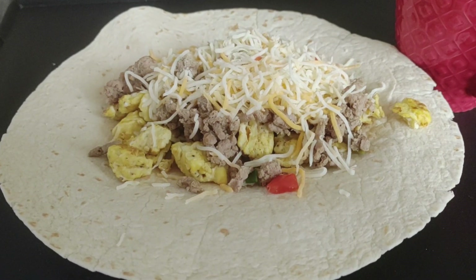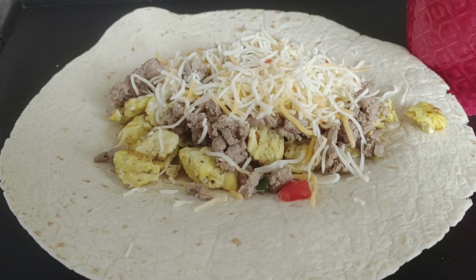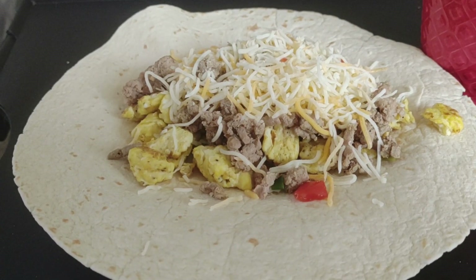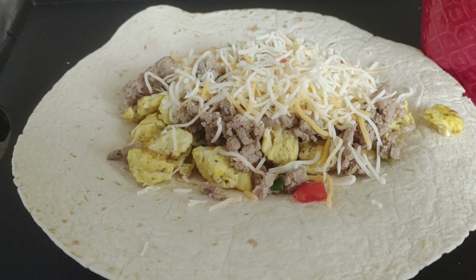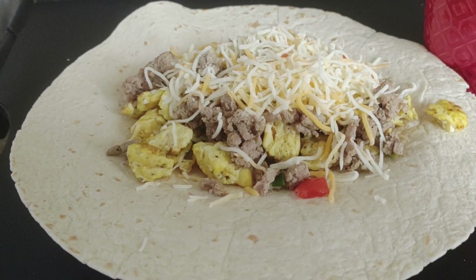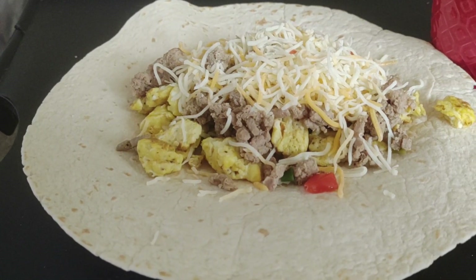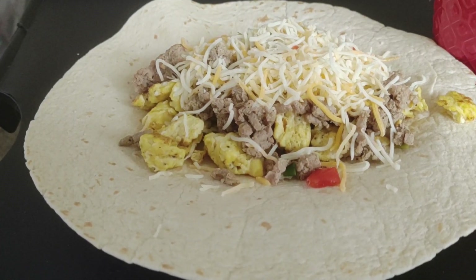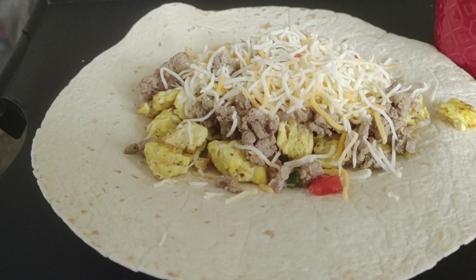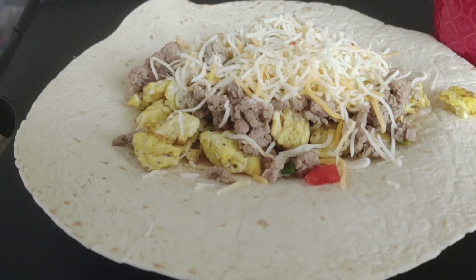Here is a breakfast that I made while living on zero income. Some of these items were gotten from various sources — maybe from a food pantry, maybe from someone close and dear to me, or items bought with food stamps. I'm going to go over this breakfast. I know it looks simple, and it is, but I want to go over the pieces of this breakfast and how I got these items while living on zero income.